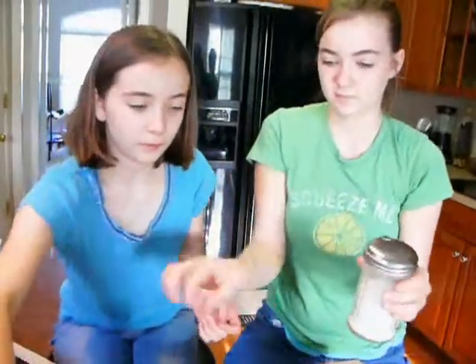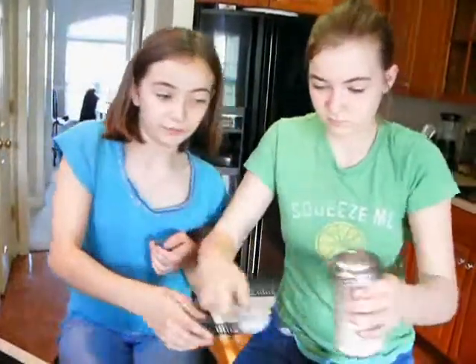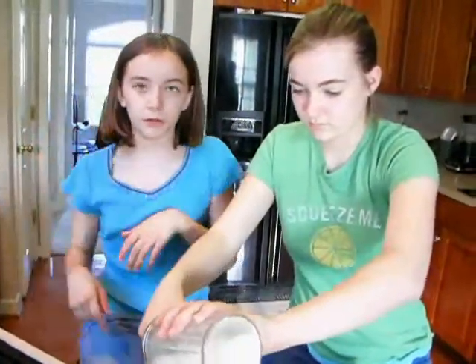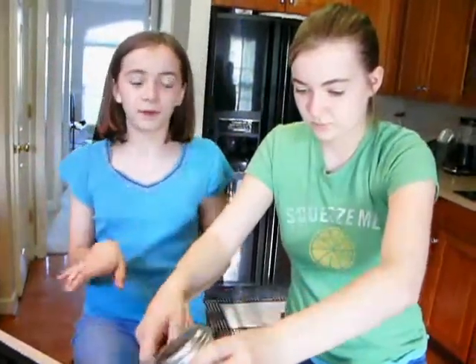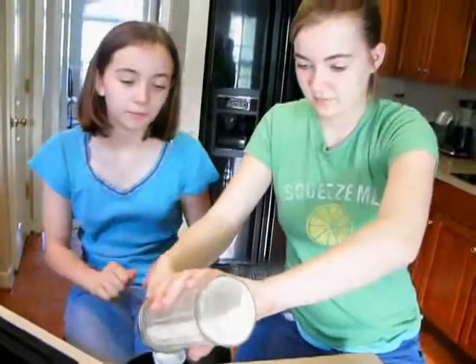And four tablespoons of sugar. Now, be very careful because if you overdo it, you'll get a very sugary chocolate mug cake. You don't want too much chocolate or sugar.